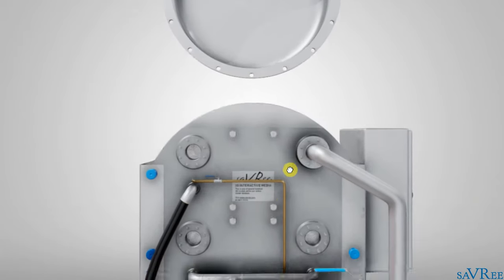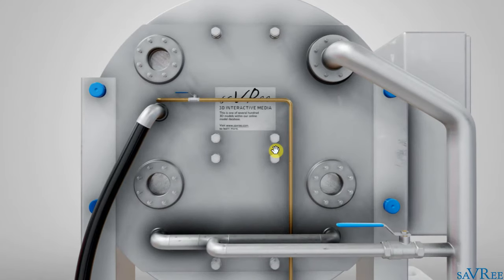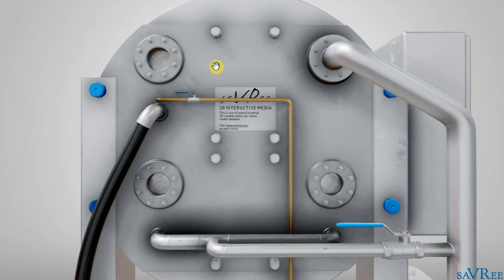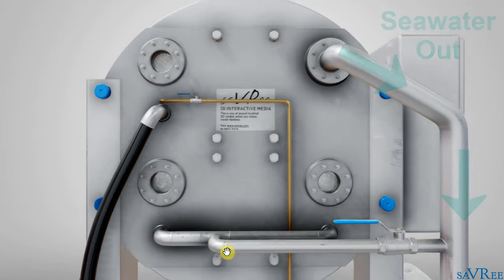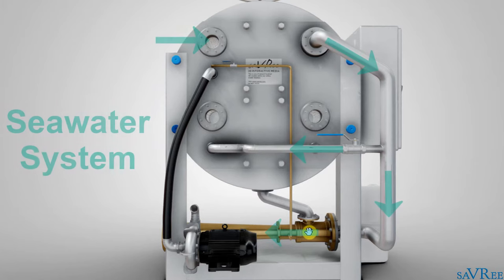Let's have a look at the main connections. In order to turn seawater into fresh water, we're going to need a connection to the sea. That connection will come from the sea through some form of strainer and connect at the top left here. The seawater will then pass through the plate condenser and exit over here. After it leaves the condenser, some of it will be diverted — that's the seawater that will be converted into fresh water — and some of it will go down to the ejector.